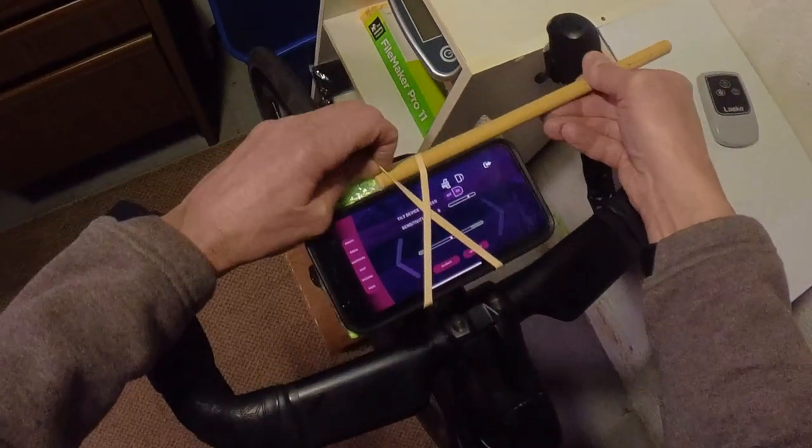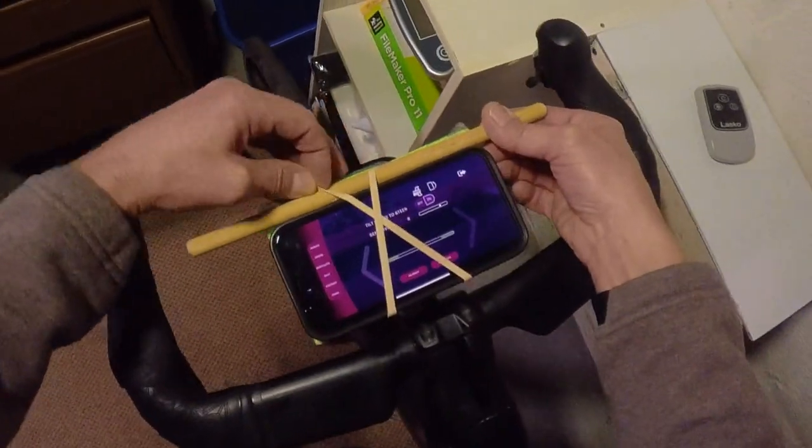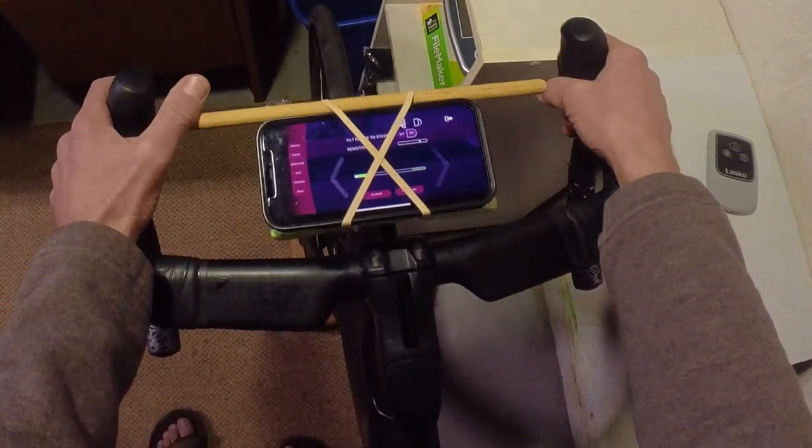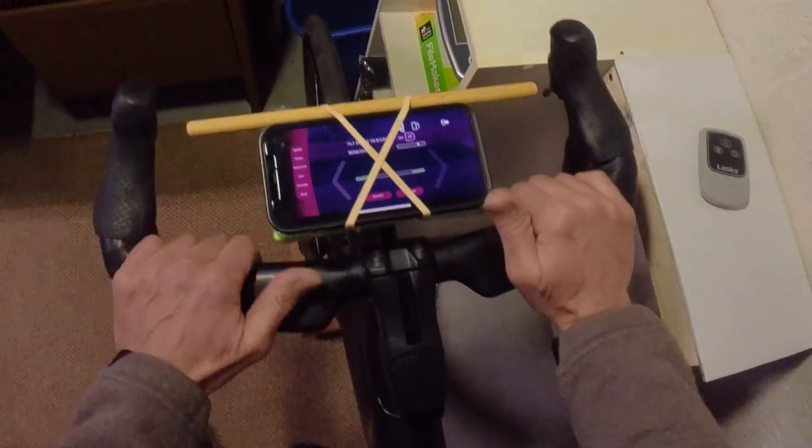Insert the dowel. Its length should be dictated by the width of your handlebars — give yourself a little room for your thumbs. No matter where your hands are, you can easily control the steering with your thumbs.